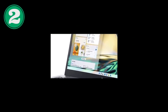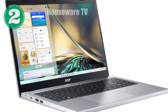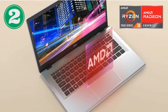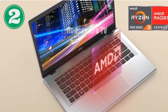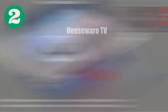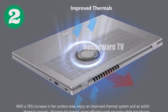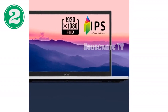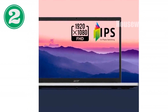In conclusion, the Acer Aspire 3 A315-24PR7VH ticks a lot of boxes for those who need an affordable, reliable laptop. With its combination of performance, portability, and endurance, it positions itself as an ideal candidate for students and casual users alike. For those looking for a laptop that offers great value without compromising on essential features, this Acer Aspire 3 might just be what you're looking for.